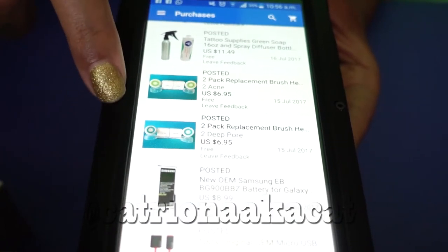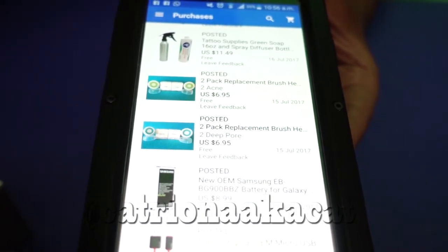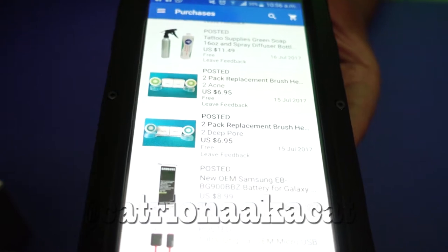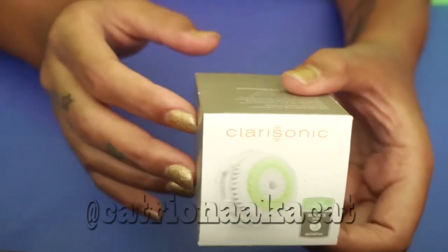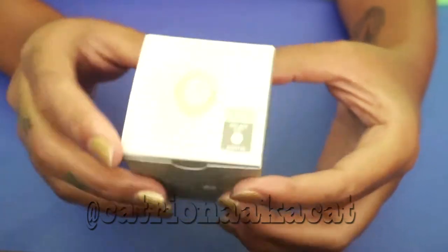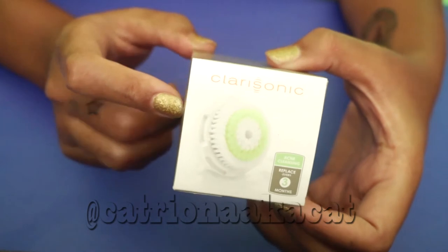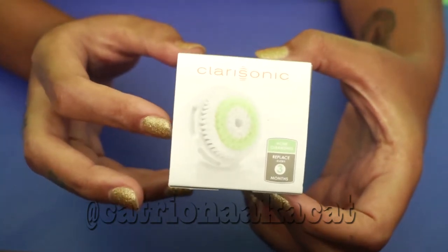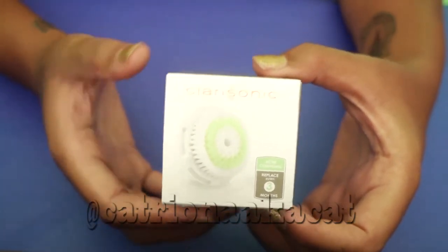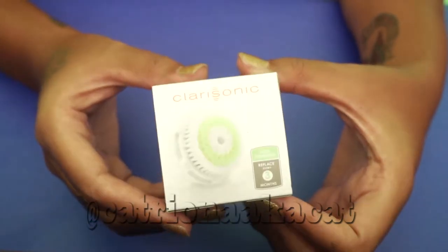They have a special where if you buy four brushes you get two free, so I ended up getting six brushes for about $14. Clarisonic themselves sell a two-pack for $40, and individually each brush head is usually $25 plus tax, which comes to about $27. So if you're paying $14 for basically six brush heads, I think that's a bargain.